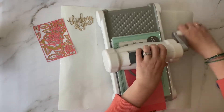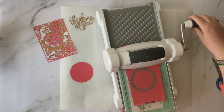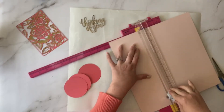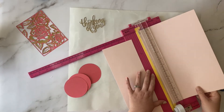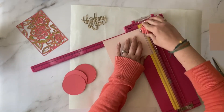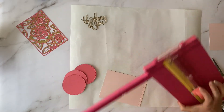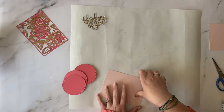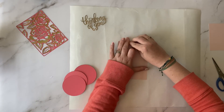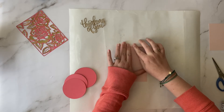Next, I'm going to die-cut a 3-inch circle three times out of the darker pink shade of cardstock. Now I'm going to go ahead and cut my card base. This is just a lighter shade of pink that I think complements the darker pink and gold very well. I'm going to cut the cardstock down to 4-1/4 by 5-3/4 inch size, then score a quarter-inch strip along the long side. The rest of the front of our card is going to be that floral background die.